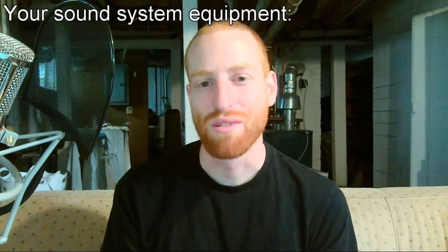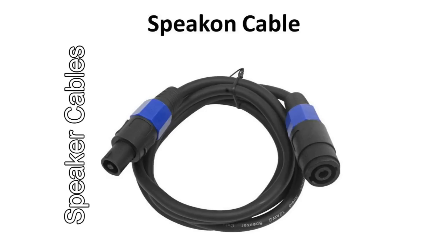So to start with, here's all the crap that makes up your portable sound system. For your absolute essentials, you've got mics, direct boxes, your mixer, amplifiers and speakers, monitor speakers, mic stands, speaker stands, mic cables, instrument cables, speaker cables, and power cables. These are all things that you're going to have to add to your checklist of things to bring to setup.